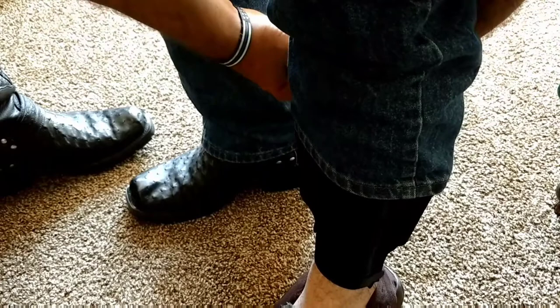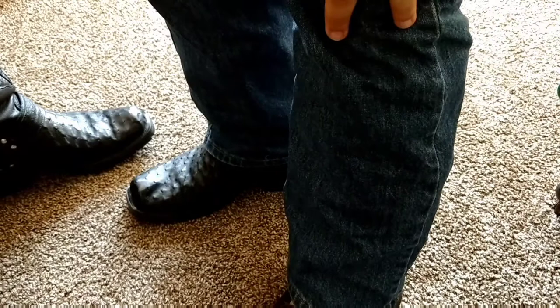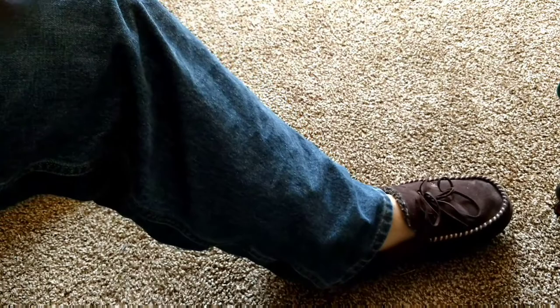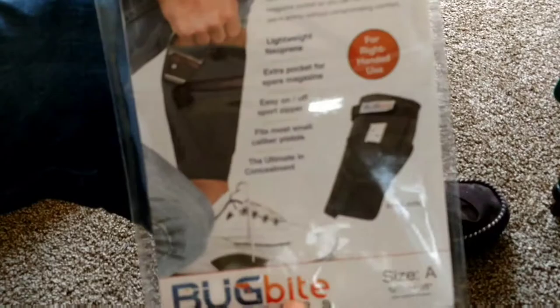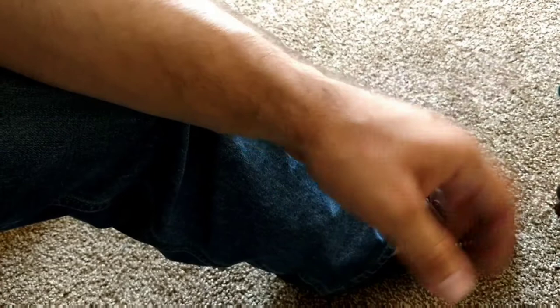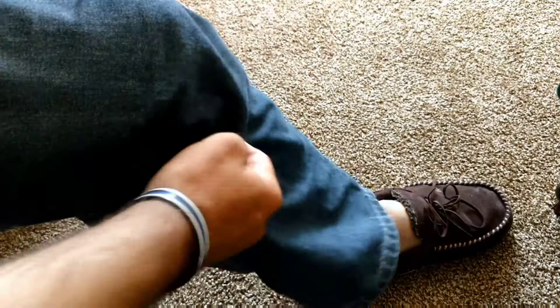I thought the first holster was very comfortable, and this one with the retention strap is going to be a much better holster overall. I hope you enjoyed the video. You can check Bug Bite Holsters out — they do give a military and law enforcement discount. They are not endorsing this video in any way; I purchased this on my own and they were nice enough to cut me a discount for being in law enforcement. I genuinely think it's a great product.